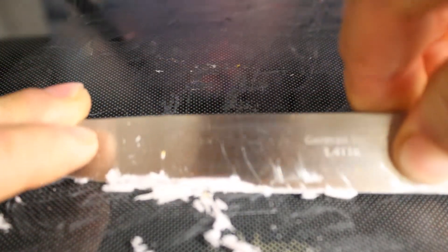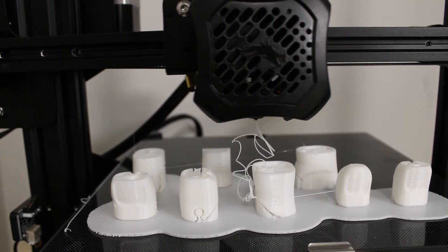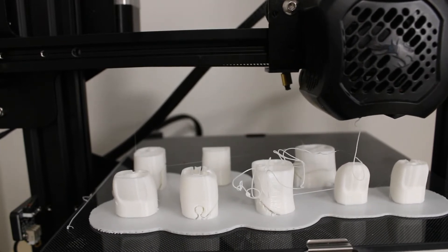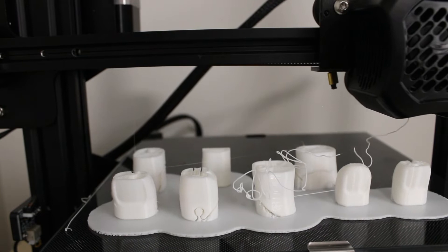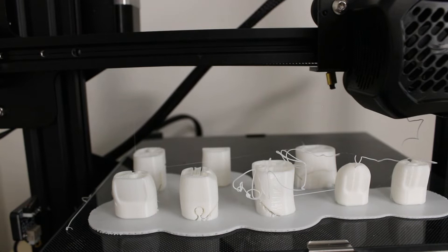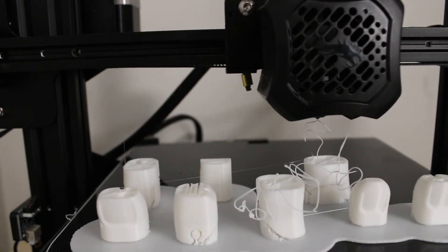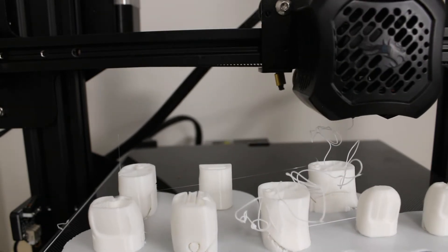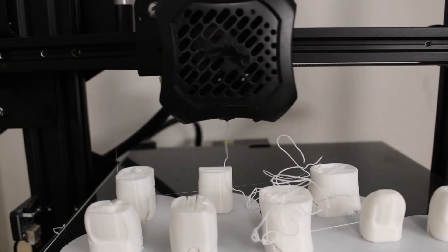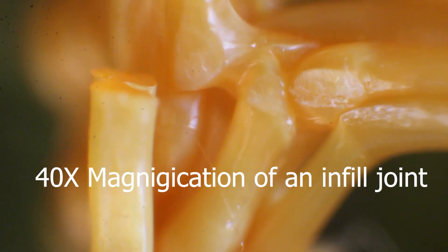I enjoy making mistakes so that you don't have to, so I attempted to pause and turn off the printer during a print to see if it would resume from where I paused it. Fortunately the printer did start up again and go right back to what it was doing — unfortunately it was way above the part and just started printing in the air, which is useless. So I had to scrap that project. If anybody knows how I can pause a print and turn off my printer, please let me know.